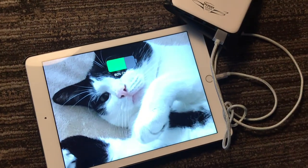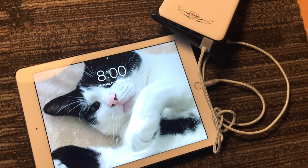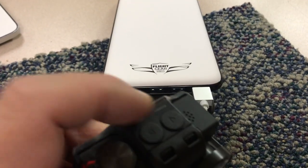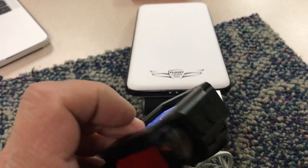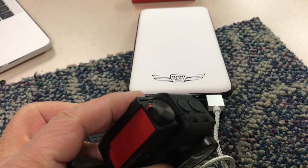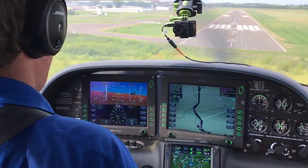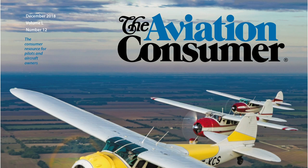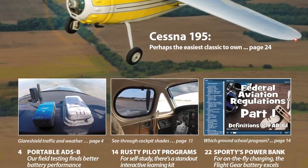The battery pack has a built-in microprocessor that monitors the battery health of the device you're charging, and it will shut down before there's an over-voltage, an overcharge, or a short circuit. The device is also smart enough to detect the optimal charging current for the connected device and passes along just the right amount of power. So far in my use, the power supply hasn't caused any interference issues with any onboard avionics or other systems, so it's safe to use in flight. It's available for $79.95 through Sporty's — I think it's a solid product.